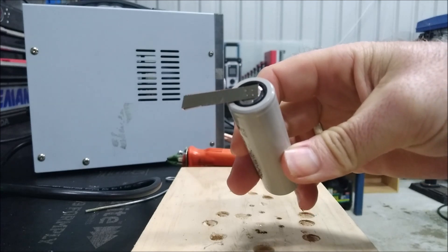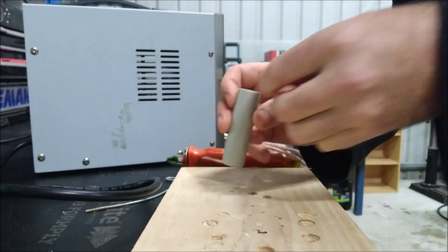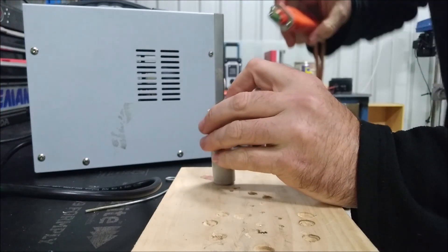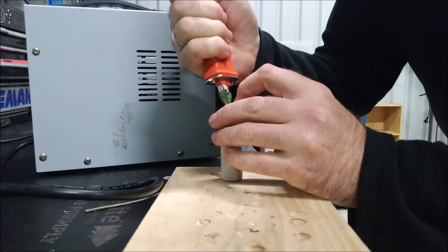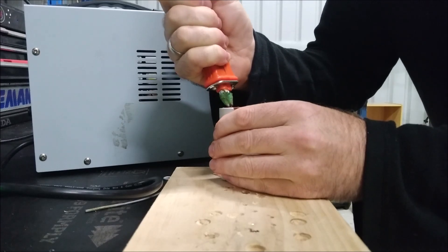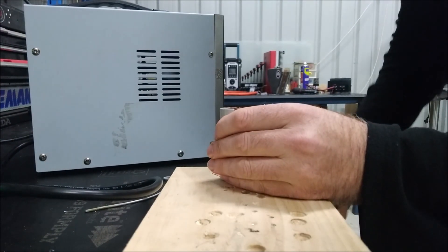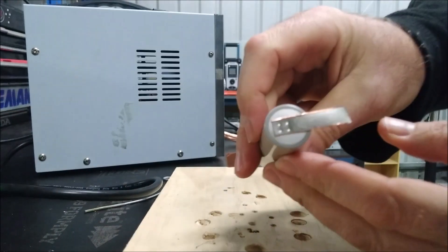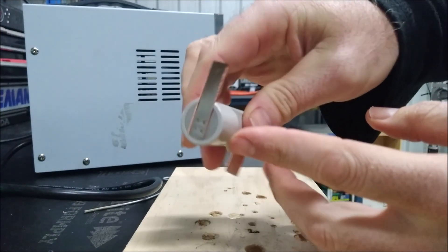I'll do a pull test afterwards. Sometimes the welder does that — it does a double pulse. I don't know why, but it looks pretty nice.